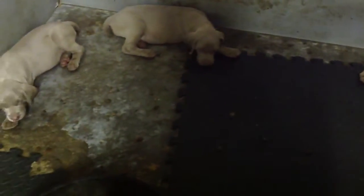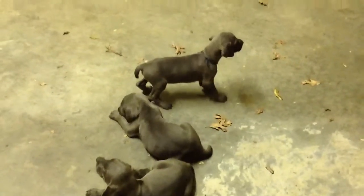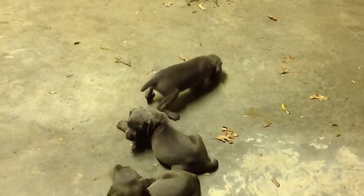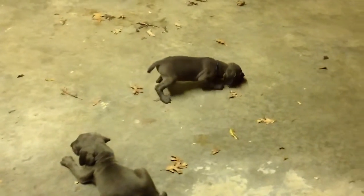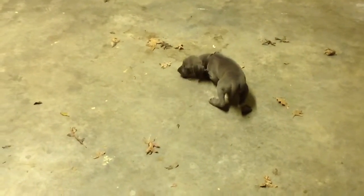They'll be five weeks old tomorrow. This is the first time out of the pen — they're exploring a little bit.